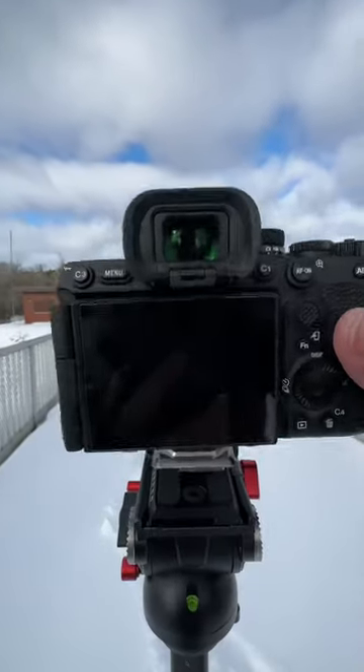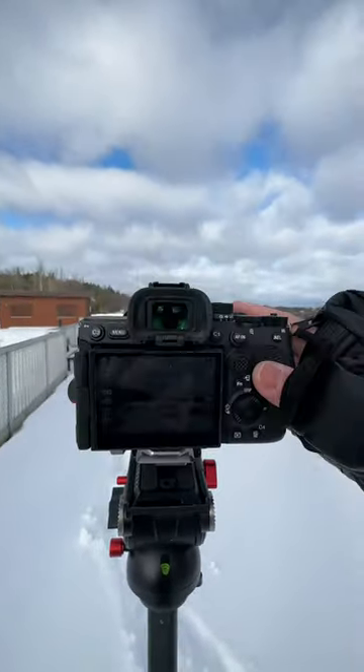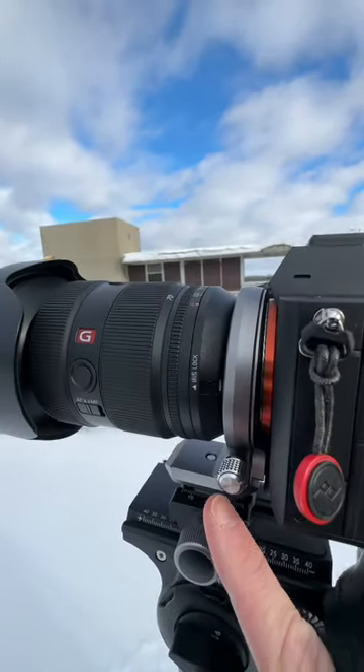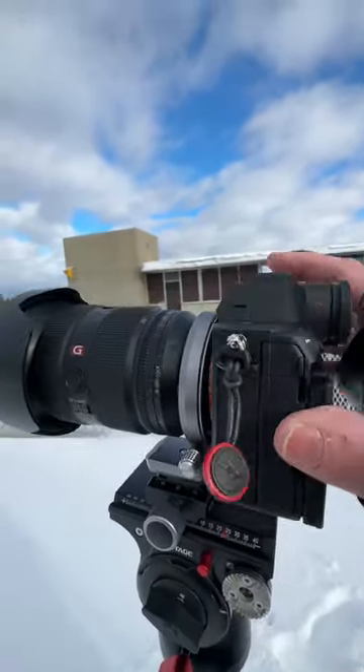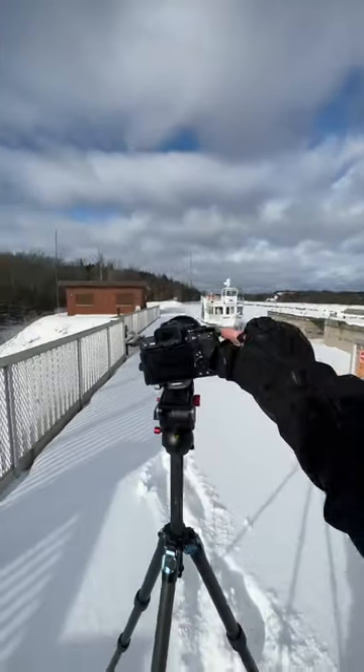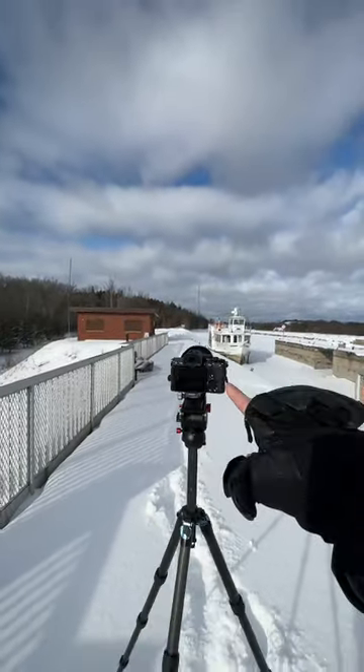A lot of you are very interested in this little device, which allows me to go between orientations quickly and easily. This is actually called the Atoll. You can just lock it off right there if you don't want it to rotate and turn so freely. Arca on the bottom, so it attaches to a tripod very easily — just really handy for changing your orientation really quickly.